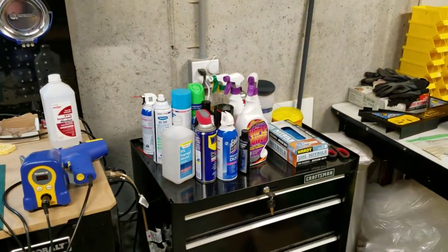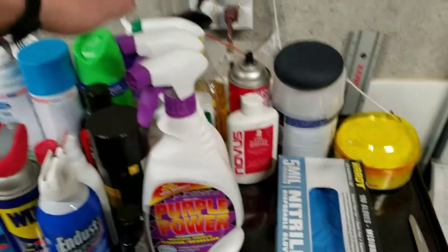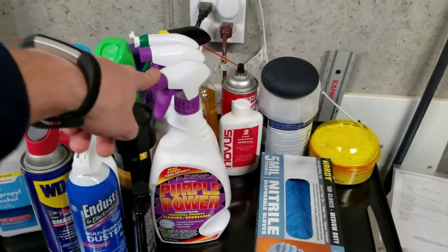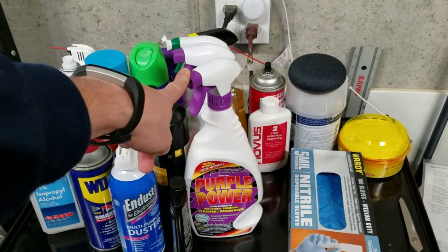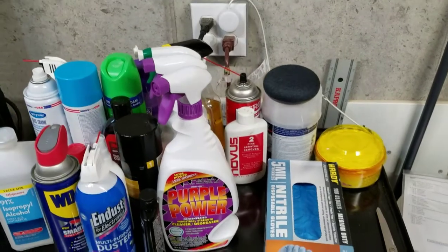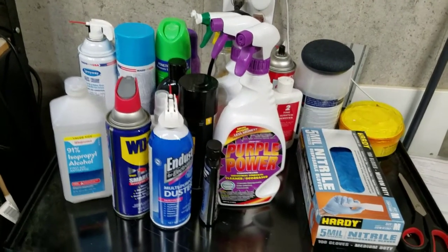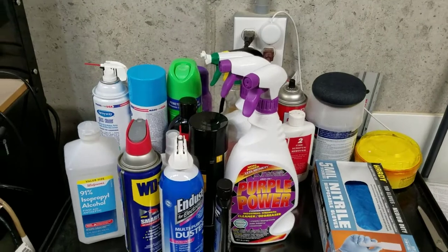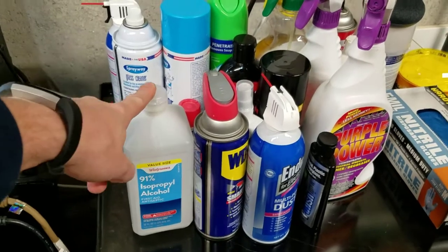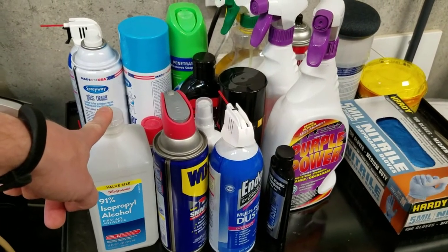My cleaning utilities include Purple Power — I find this to be a lot better than Simple Green, which people like John from John's Arcade uses. It's a little bit stronger, so if you're using it on side art or the sides of cabinets, be careful — you may start to take off a little paint. I do use it on playfields, especially Mylar playfields; it pulls dirt really well. Also always keep isopropyl alcohol around — isopropyl alcohol and naphtha are the two things I use a lot for cleaning specific things.